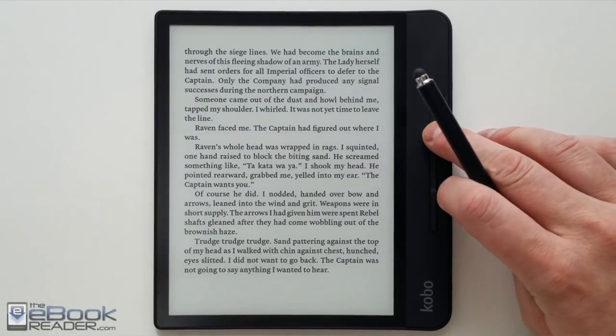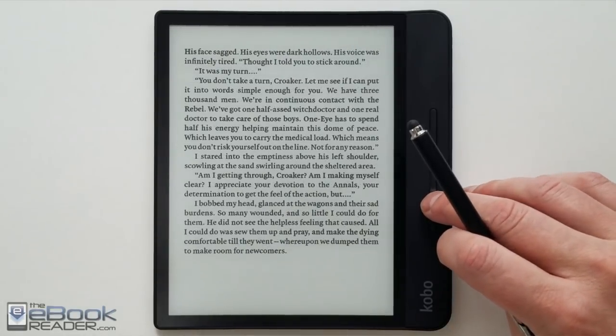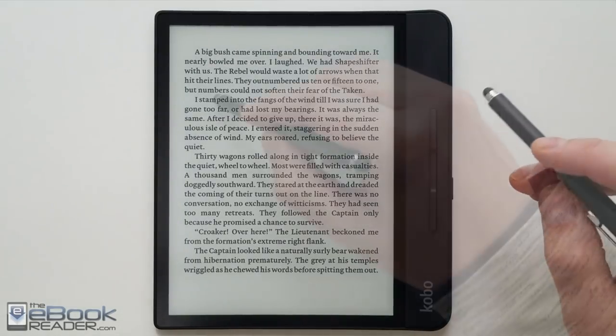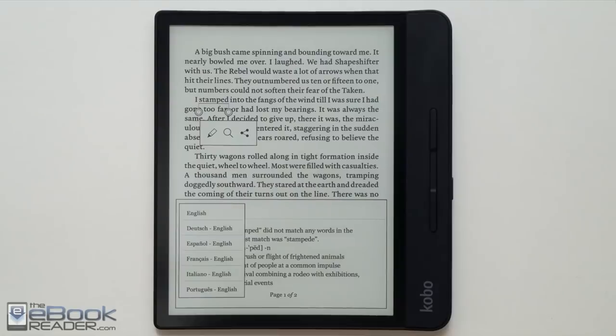Here's a quick look at a side-loaded eBook — this is an ePub. Kobo devices support ePub and a bunch of formats. It still has that problem with side-loaded ePubs where there's a huge waste of space at the bottom; it's an issue with the Adobe Reader. You can get rid of that if you code the books yourself, but it's just an annoying thing.